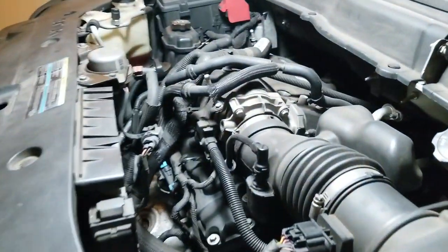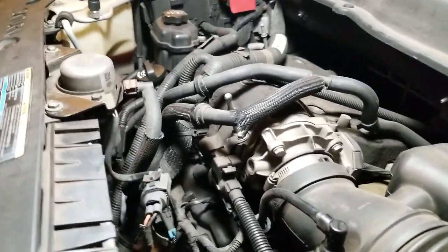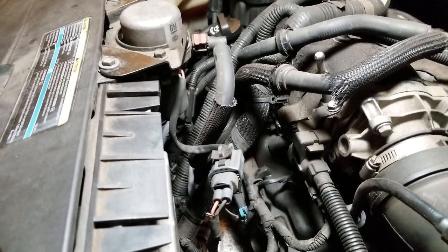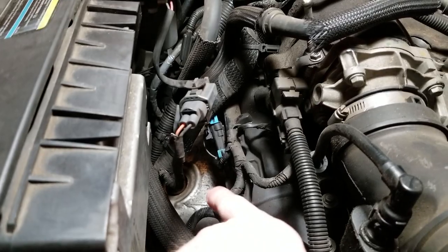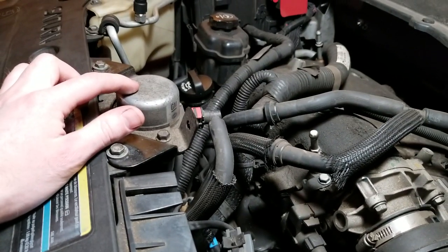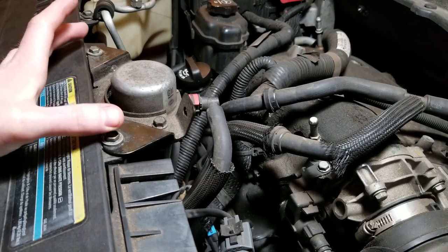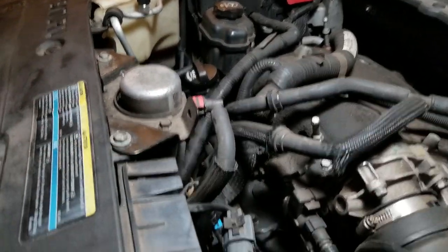Everything is all done — we're all bolted back together. One thing I did not show in the first video that I'll show you real quick here: in order to get down to the catalytic converter to make this go easier, up here in the engine compartment you've got to remove this brake vacuum pump. There are two 10-millimeter bolts right here — they come out and you can move it over here out of the way.